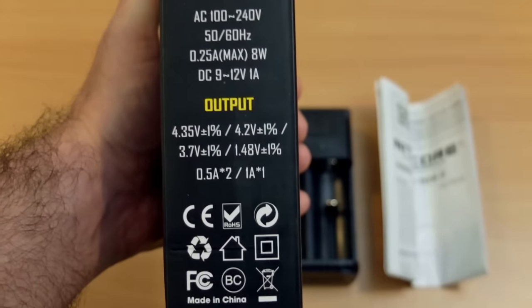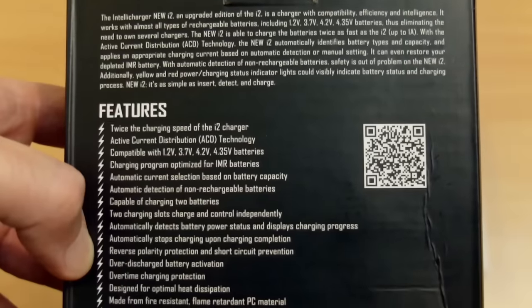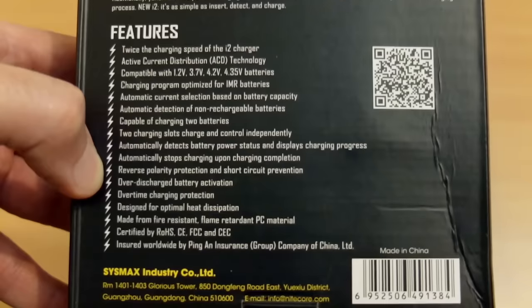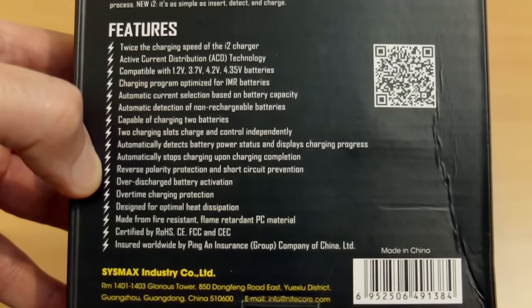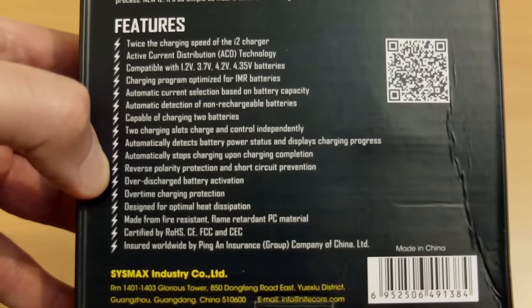You'll see the CE and FCC marks. On the back of the box we have more detail about some of the new features, giving you an idea of the extra specs they've put into this model. They have changed quite a lot, though whether that's significant will depend on what you're using the charger for.